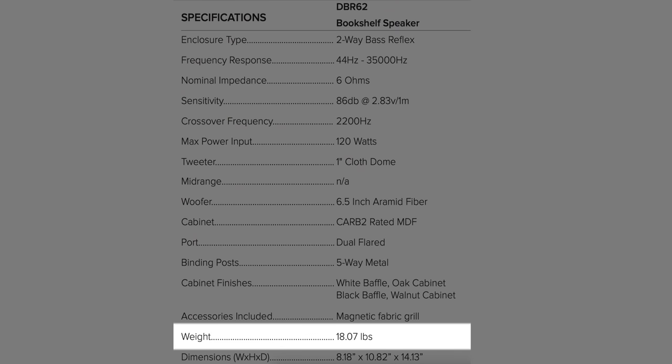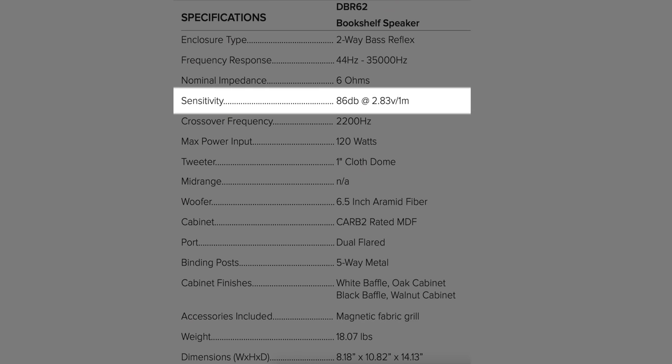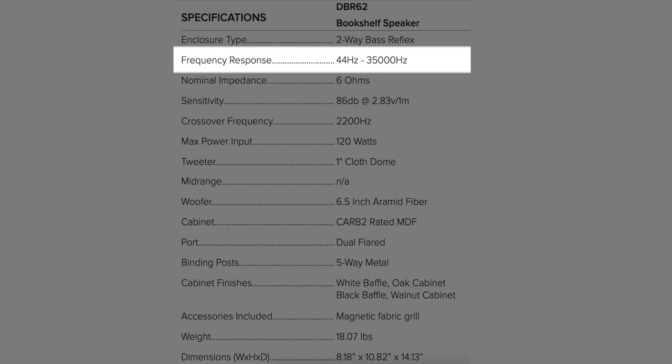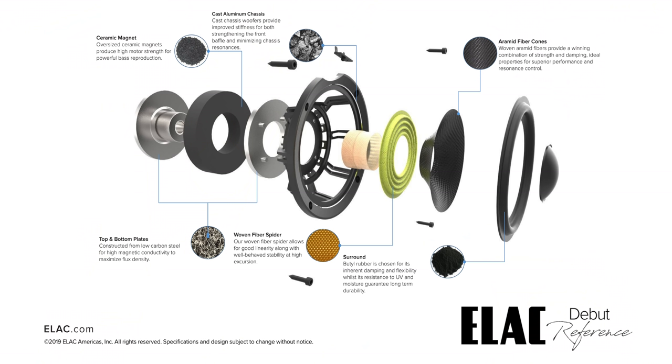Let's take a quick look at the specs. These are 18 pounds each, power handling is rated at 120 watts max, sensitivity is 86 decibels, and the anechoic frequency response is rated from 44 hertz to 35 kilohertz. What you won't see are some of the changes to the internals: the cabinet now has more internal bracing, which is always good — the stiffer the cabinet, the less resonance. They're also using a cast chassis woofer, which also leads to less resonance.